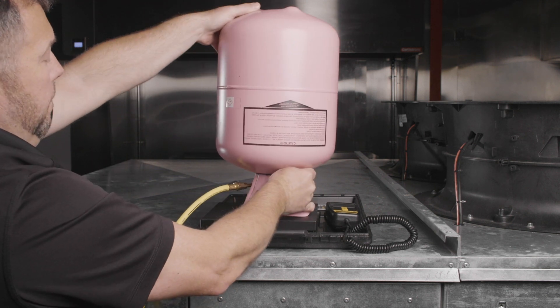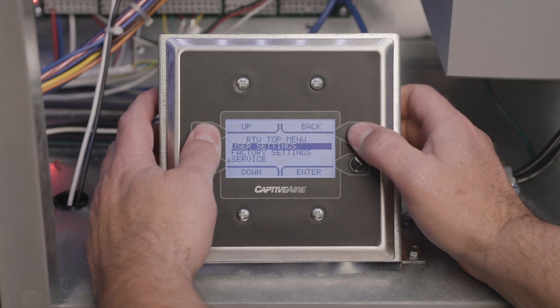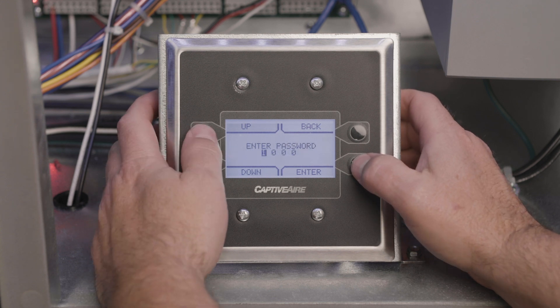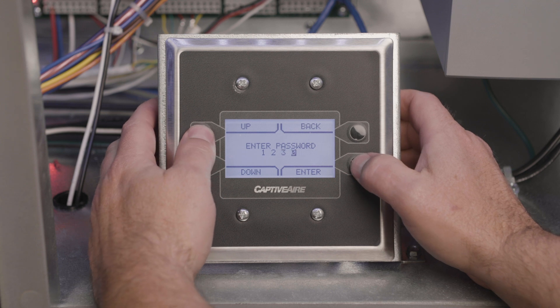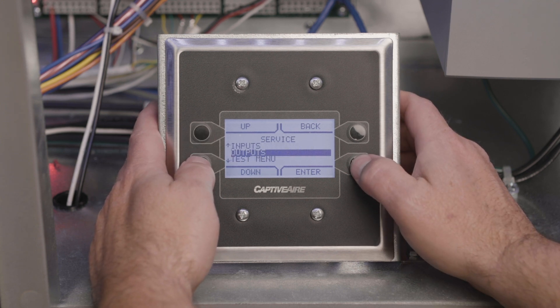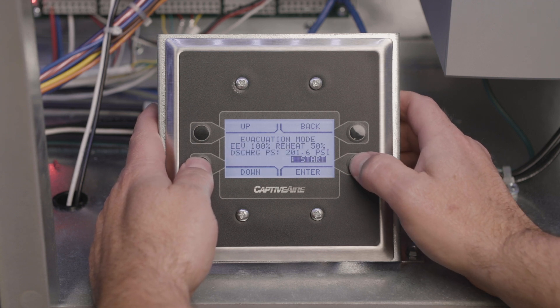Be sure there are no isolated sections within the system to be pressure tested. Place the system in evacuation mode using the HMI on the system. Enter the HMI function by pressing the top two buttons simultaneously. Navigate to the service menu and press enter. Enter the password if prompted: 1234. Next, go to the test menu and press enter, then down to evacuation mode and enable.